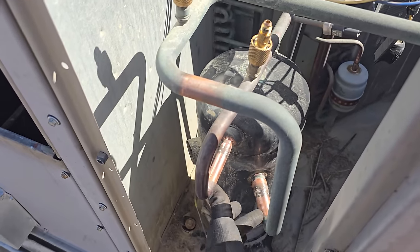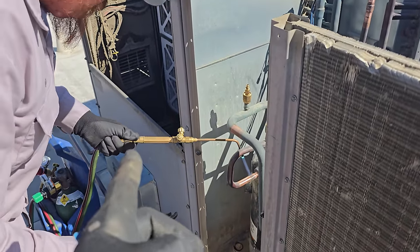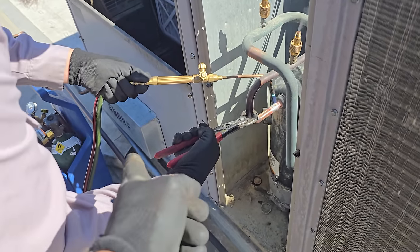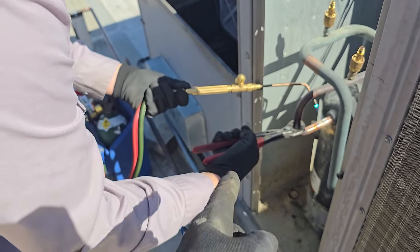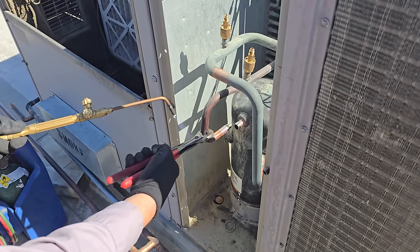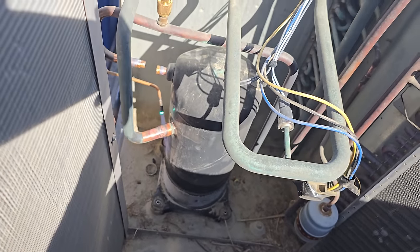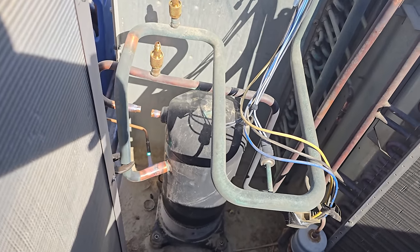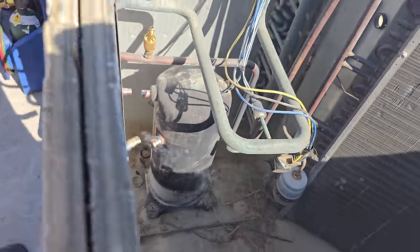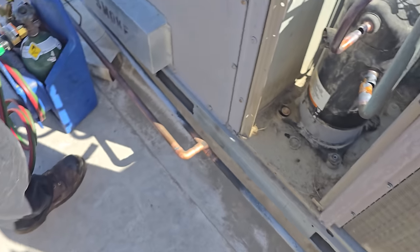We're going to go ahead and unsweat these and then work on getting that compressor out. When you're brazing on these units you've got to be careful because the smoke can suck into the building, set off duct detectors, and different things. This one actually doesn't have monitored duct detectors. Also you've got to be careful about flame-outs. Rosebud tips make it easy — the last time I was brazing I was too lazy to get my rosebud, which would have been a smart decision. Now we've got that out. The goal is to put pressure on the compressor and get these bolts undone.